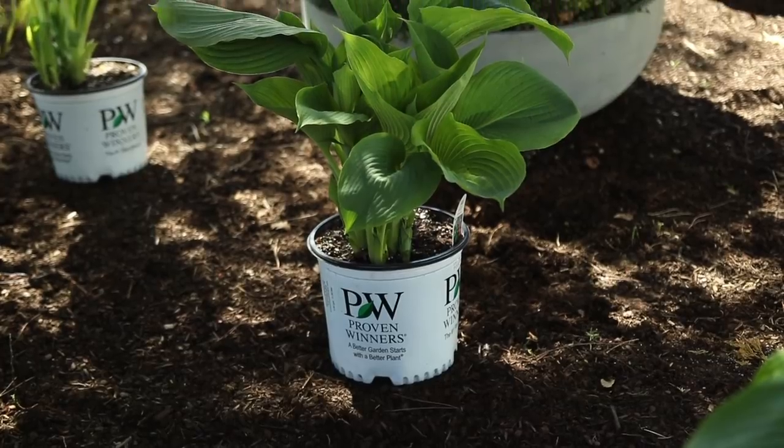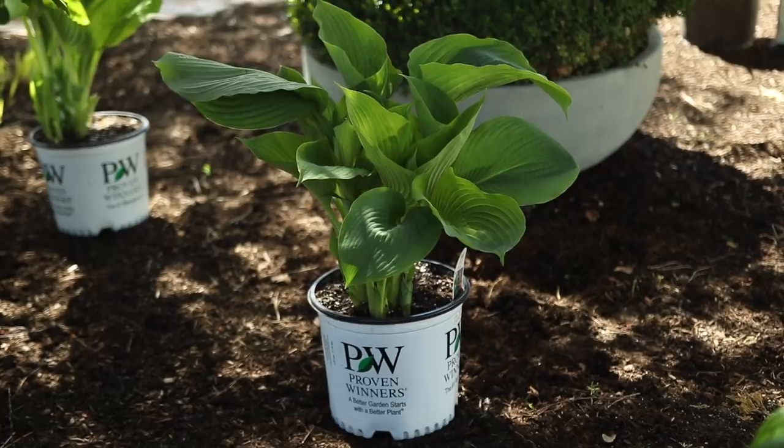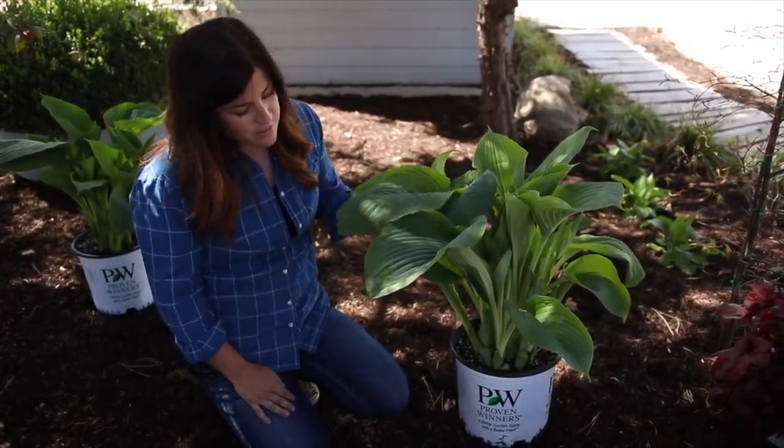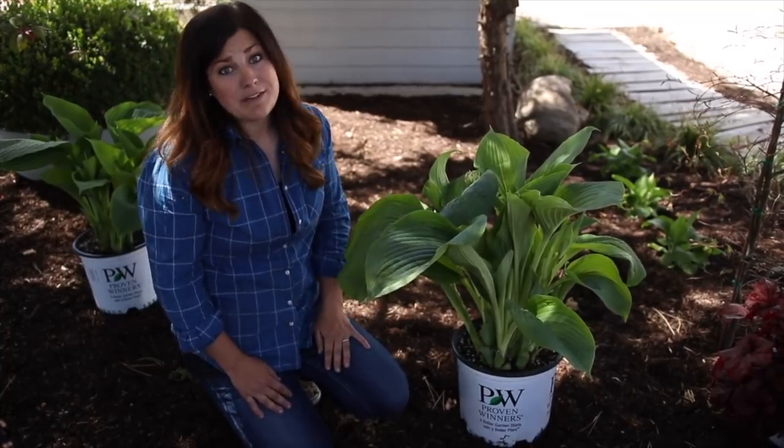They're zone three through nine, so incredibly winter hardy and very easy maintenance. You just have to cut them back in the fall before winter to avoid any insect or disease problems, and that's pretty much it.